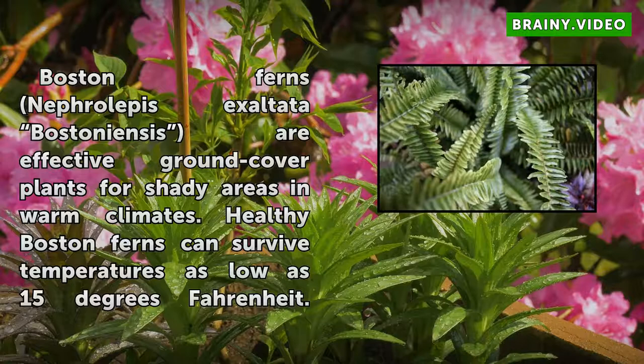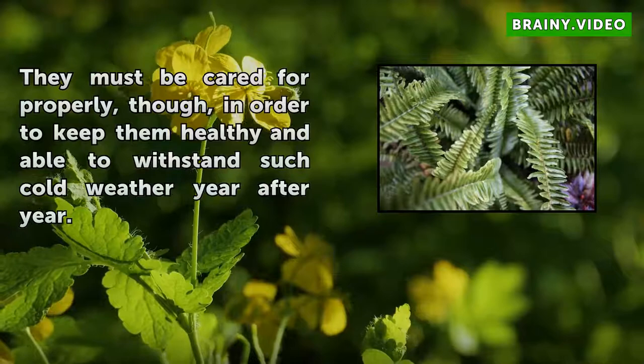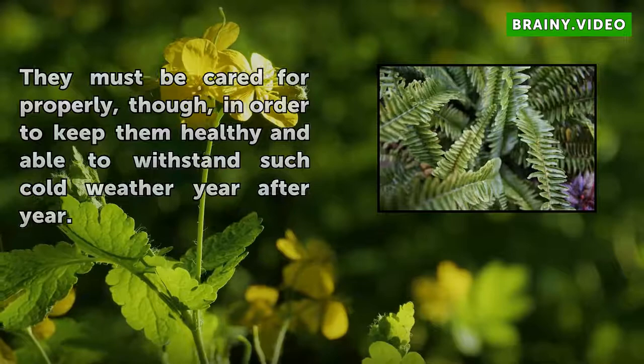Boston Ferns (Nephrolepis exaltata) are effective ground cover plants for shady areas in warm climates. Healthy Boston Ferns can survive temperatures as low as 15 degrees Fahrenheit. They must be cared for properly in order to keep them healthy and able to withstand such cold weather year after year.